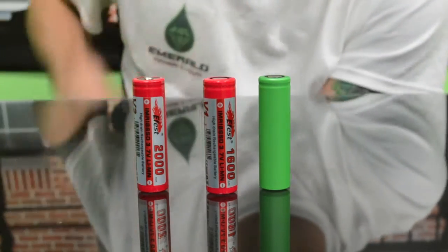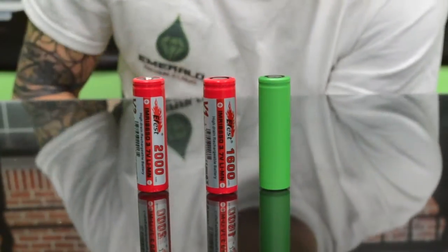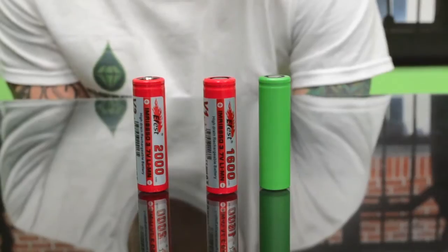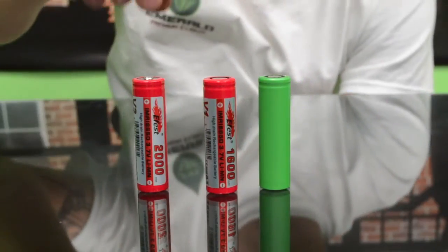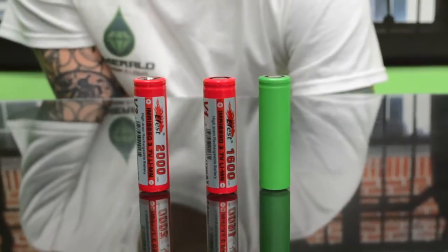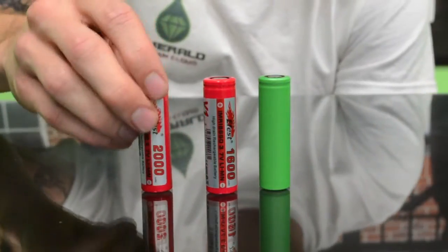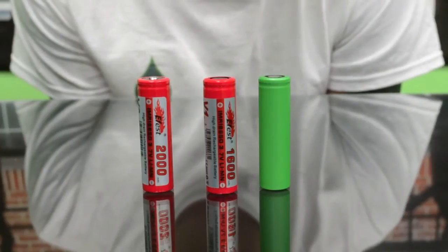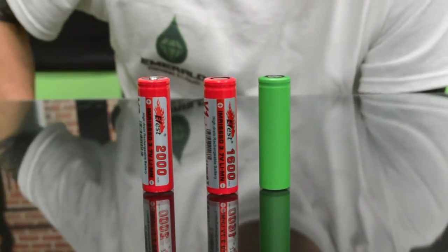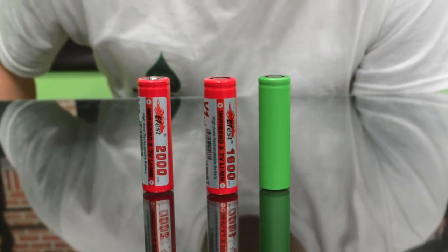These ones are both 1600 mAh batteries, and the cool thing about these ones is they're a little bit less capacity. However, they're 30 amp batteries, and pretty much the higher the amperage, the lower resistance you can go with them. Typically with a 10 amp or lower amperage battery, you're not going to want to go sub-ohm. If you go below 0.38 ohms with one of these batteries it could melt the battery or possibly blow up the device in a worst case scenario. So you definitely don't want to do that. With these ones you can go down to about 0.14 ohms with it still being safe, but if you go anything below that it's definitely pushing the boundaries of safety. So that's just important to keep in mind.